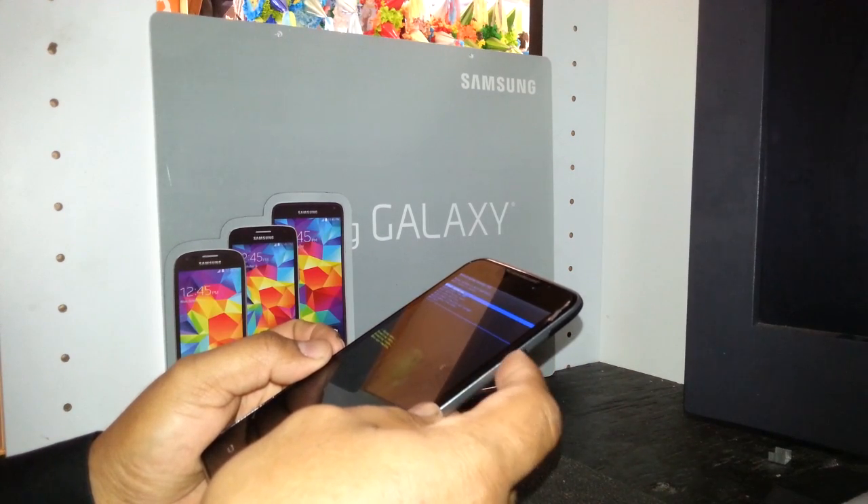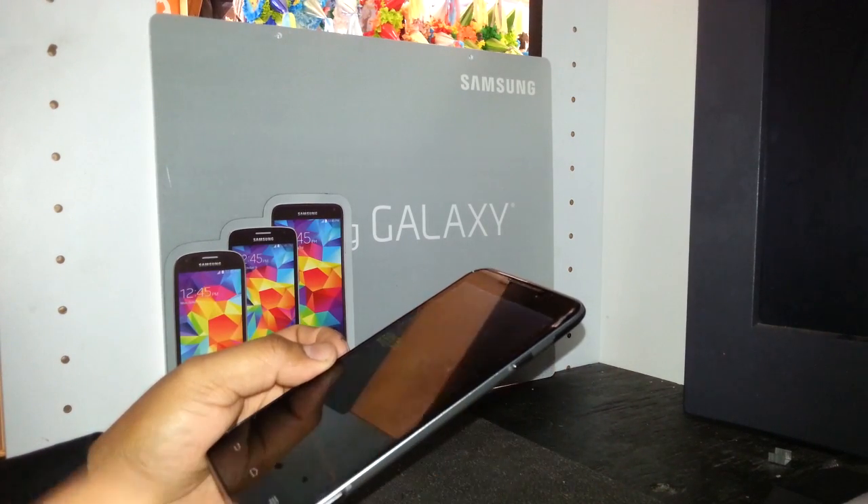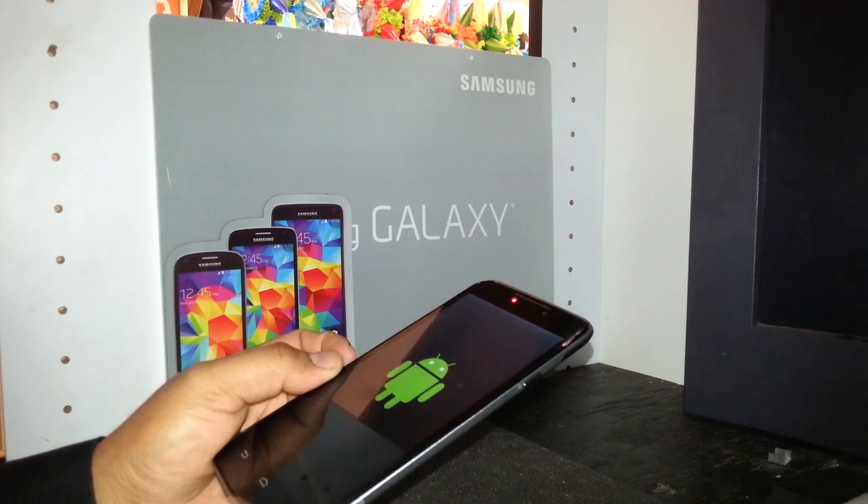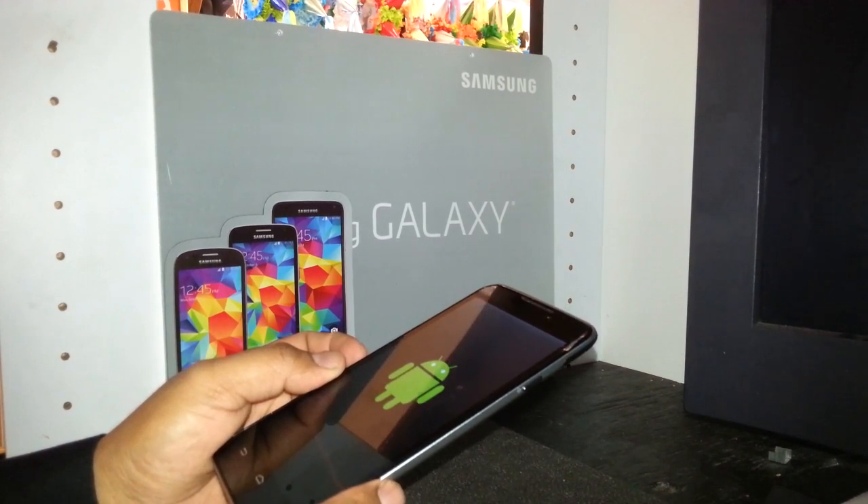The last step is 'Reboot System Now,' which will be automatically highlighted. Press the power key to enter and the phone will power off and back on.